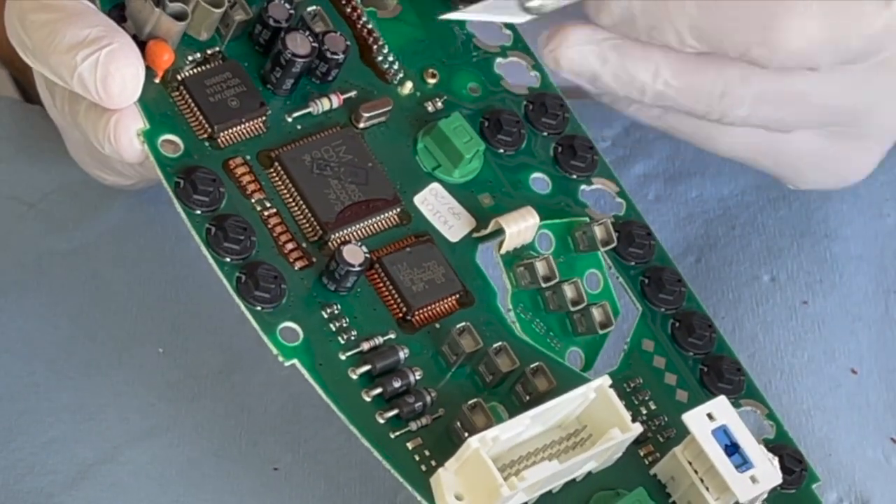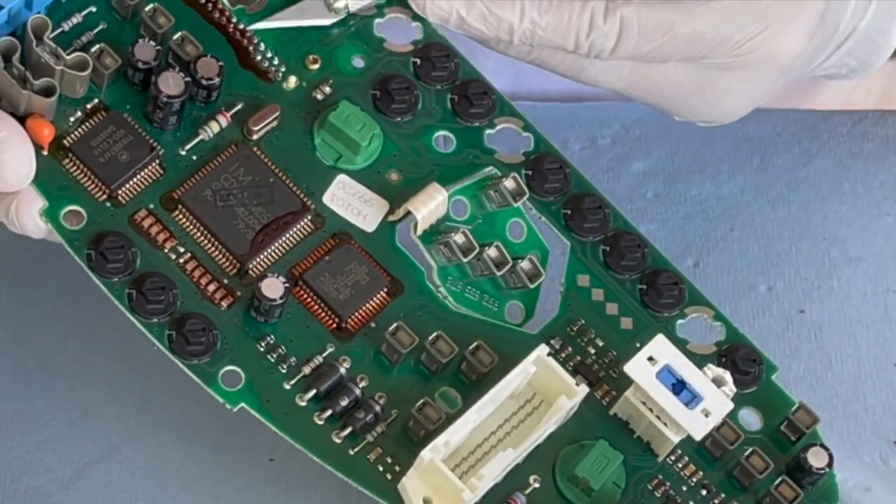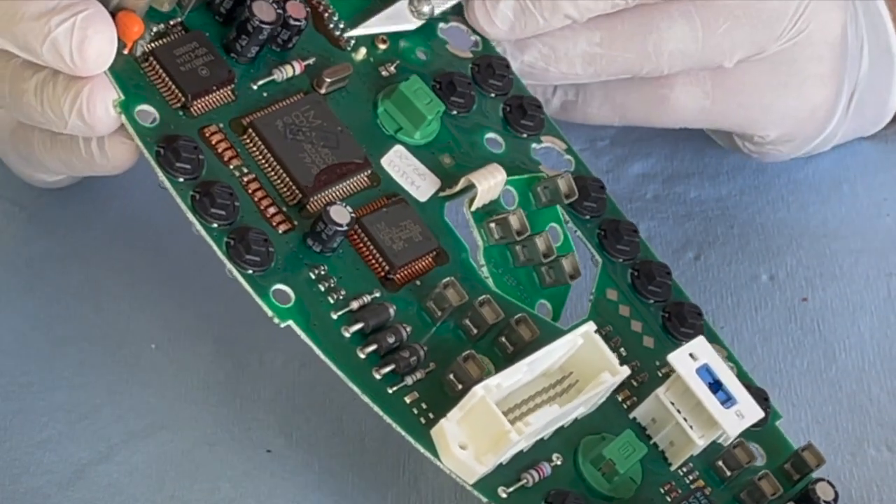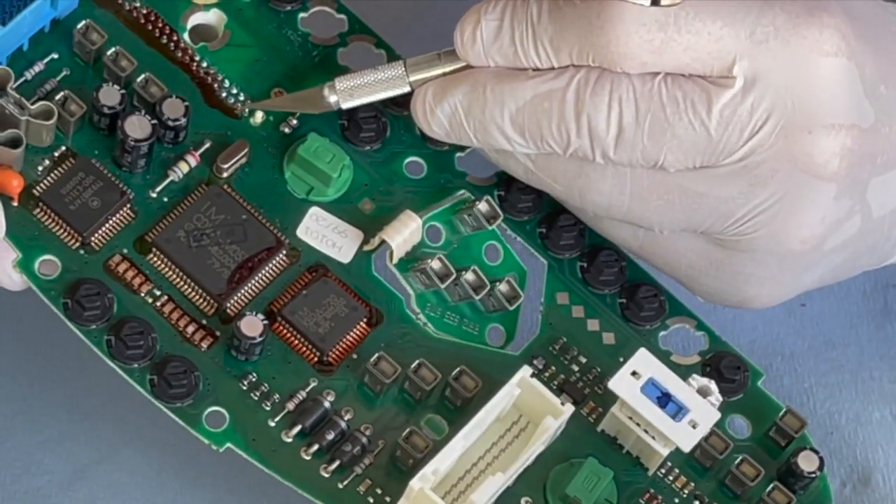I think what goes on is some heating. It just heats up a little bit. With time, it just expands and contracts, and I think that's what's causing the disconnection.